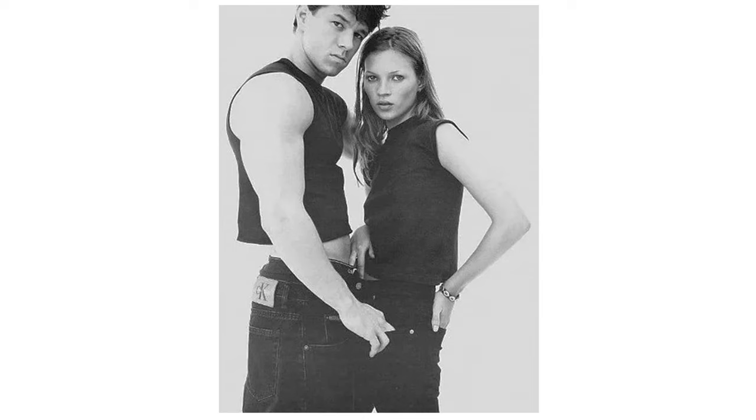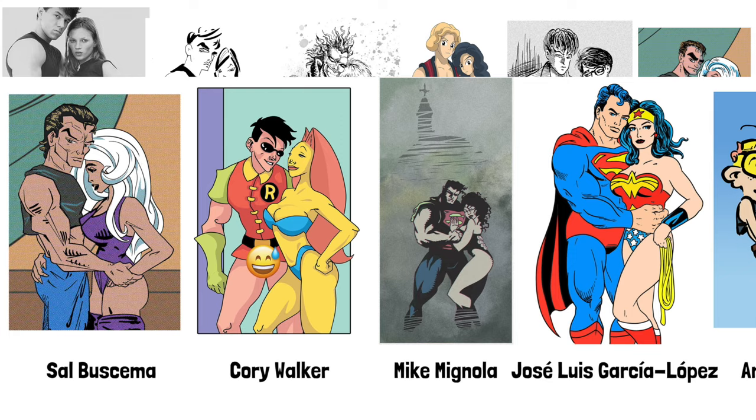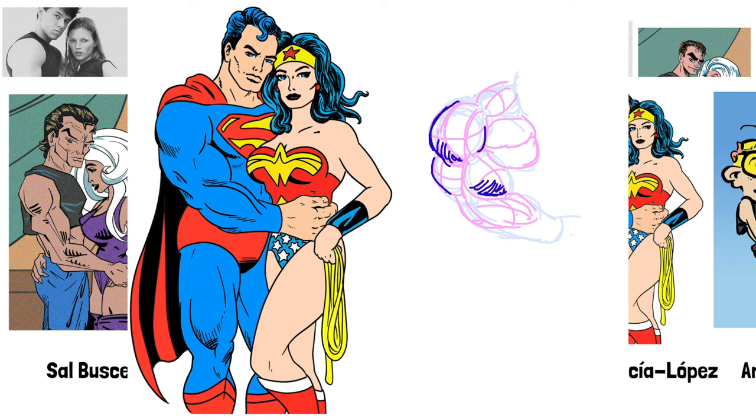The picture I did most was the Mark Wahlberg aka Marky Mark and Kate Moss Calvin Klein ad. It just screams 1990s to me and it has brawn and beauty — perfect for comics. In these versions I stuck very close to the pose, just slight arm changes. I really like the first three and the Roger Cruz one as well, but there are a lot of lemons in here too. Sal Buscema draws way prettier women.